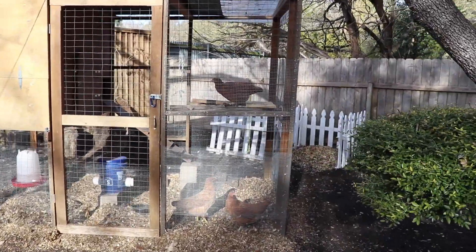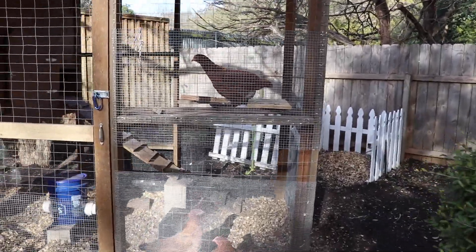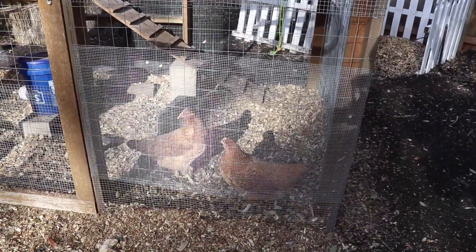Popping off the roost. I think they think I'm bringing them some food. Don't have any right now. Good morning ladies!